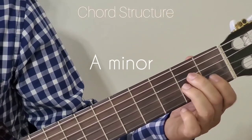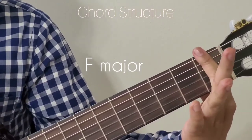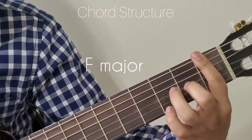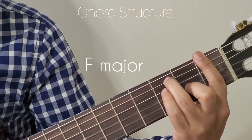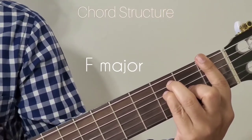The next chord is F major. For F major, bar the 1st fret with your 1st finger. Then add the 2nd finger to the 2nd fret 3rd string, 3rd finger goes to 3rd fret 5th string, 4th finger to the 3rd fret 4th string. That is F major.